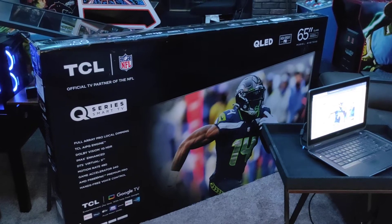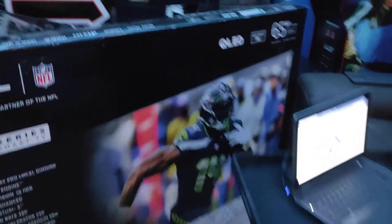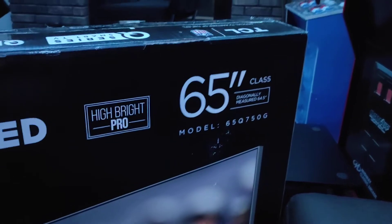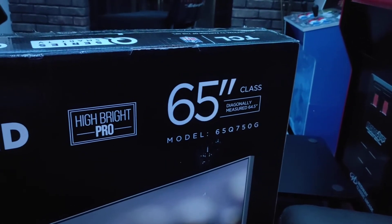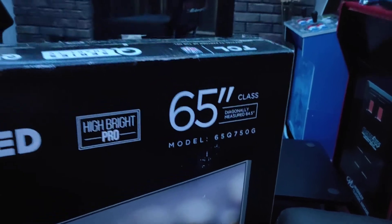The model here that I have is the 65-inch. This is the 65Q750G model number.